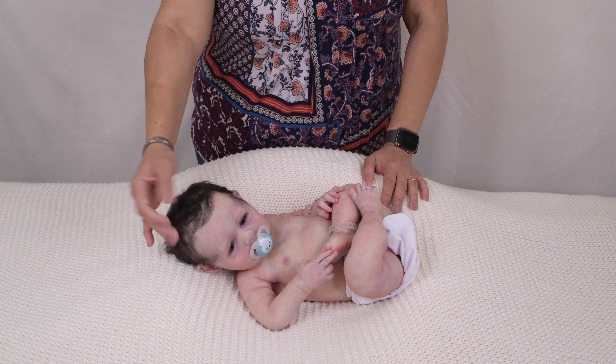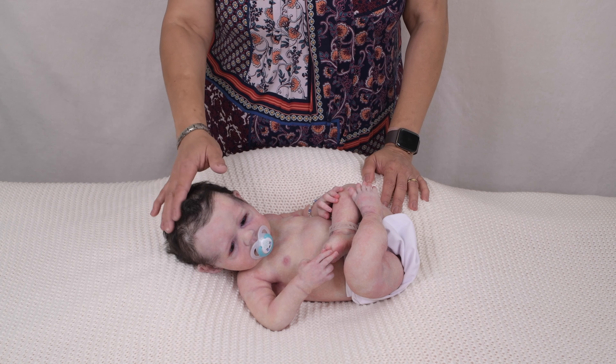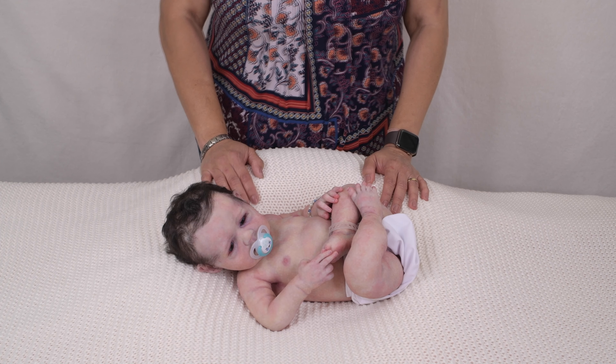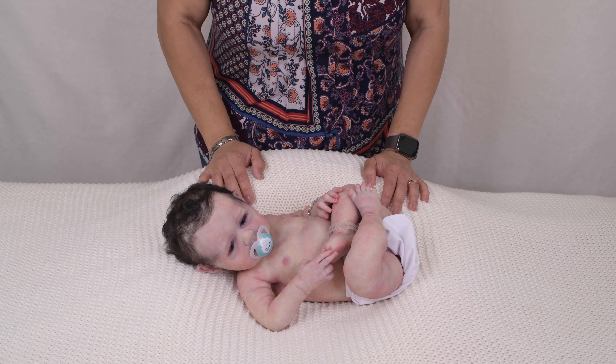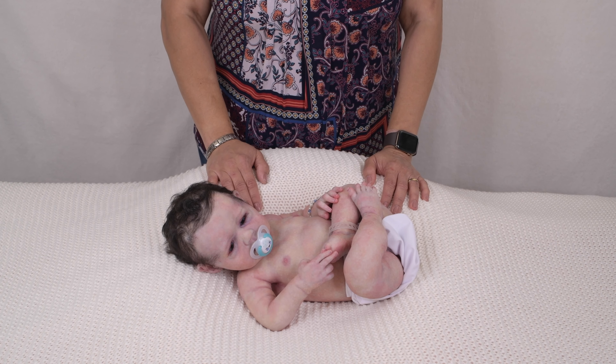I sculpt these dolls in clay and then I mold them and make them into platinum silicone. I paint with my own unique techniques to make them look as real as possible. I root their hair and then I present them here, and if you like them you can purchase them on my website.